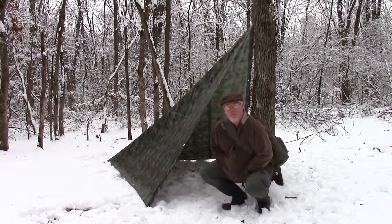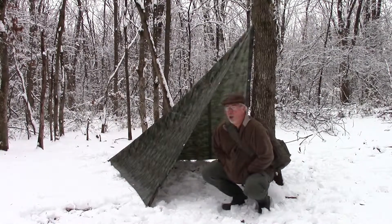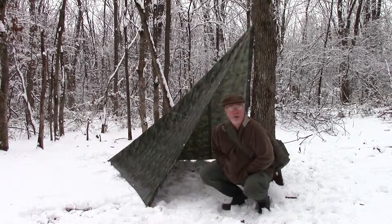This is just another view of the plow configuration for the tarp setup. It works pretty good actually to keep snow off of you and things like that, and it's very quick to set up. All you need is your tarp, a couple stakes — three stakes — and some paracord and you're all set to go.